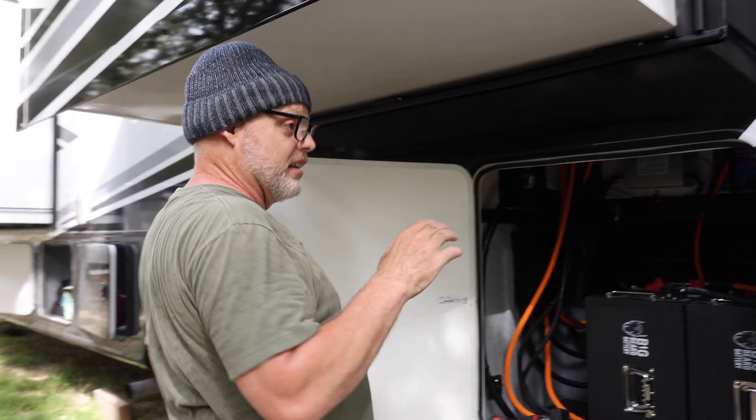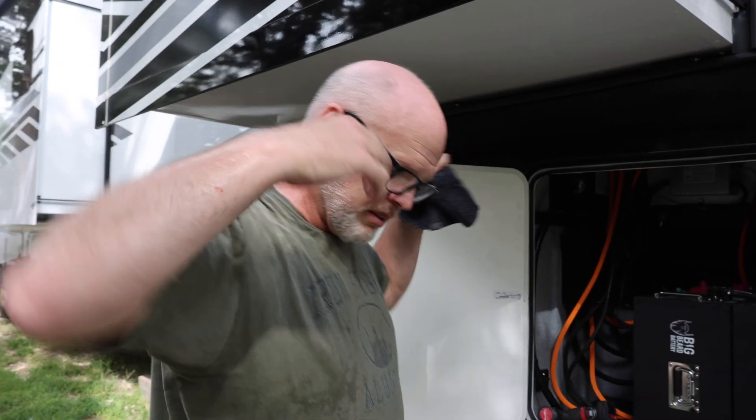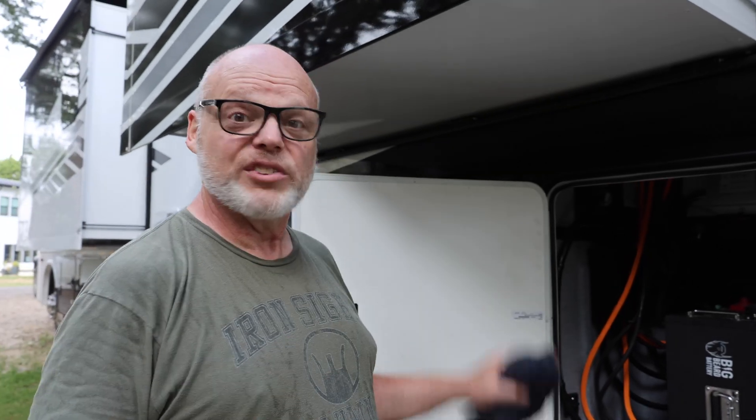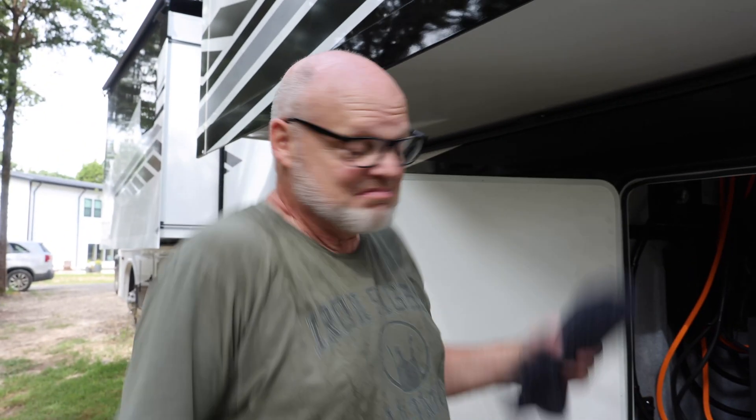When everything's hooked up, the only thing we're missing is we haven't tied in the solar panels. The reason is we want to drain these batteries — completely discharge them. Naturally, if the solar panels were hooked up at this point, it would be charging the batteries as we go along, and we don't want that right now. Once we discharge the batteries, we know everything's looking good. The final step will be just to tie in the solar panels. In the meantime, I'm just cleaning up wires, putting the covers on, picking up all the mess around the work site, and seeing if there's any issues that pop up.